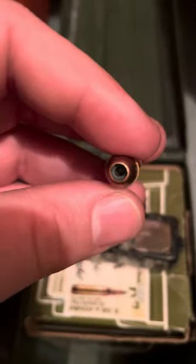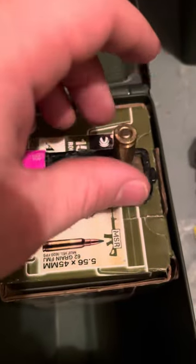Sorry — FMJ hollow point, my bad. Not sticking, as you can tell.